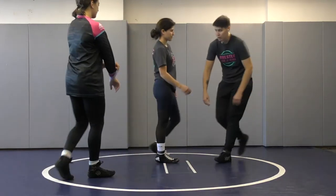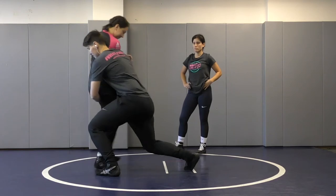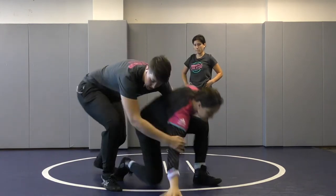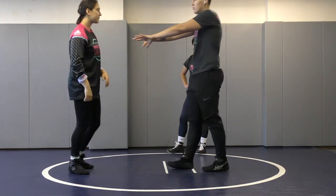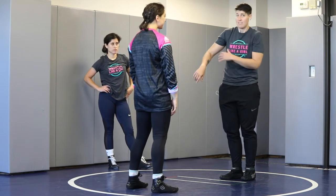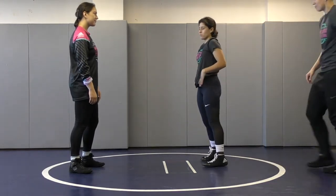The reason that we're dragging our opponent is to create an angle of attack. Drag, step. If I was to shoot, I can reach for Bree's legs. If I wanted to go behind, I could move my feet all the way behind Bree and drive her to the ground. I'm forcing Bree to move — she can either stand up and I could shoot, she can let me behind and I can take her down, or she can rise up and I can shoot to the far leg. If I'm going to shoot, I stay in front. If I'm going to drive her down, I go behind.